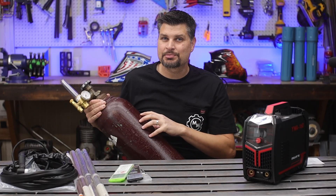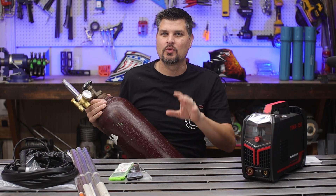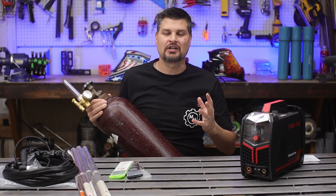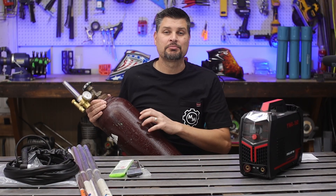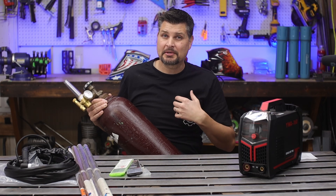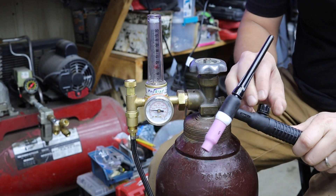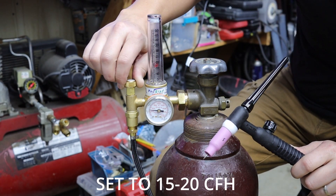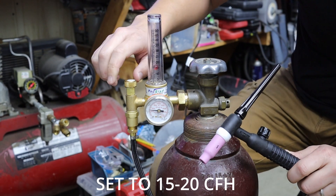For the gas, it has to be 100% argon. That C25 mix for your MIG welding will not work. If you want to go cheaper than even online, just search for welding gas supplies near you and you can pick up a bottle from them for a bit cheaper. For the regulator, this one's technically a flow meter style — it doesn't matter as long as it's for a CO2/argon or 100% argon regulator. It will work.